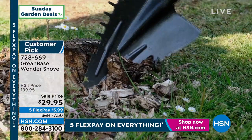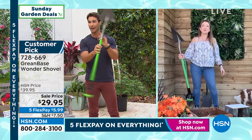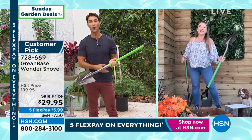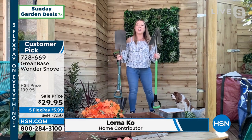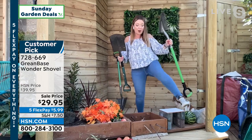Lorna Co is joining us here on Sunday Garden Deals — it's always lovely to see you, Lorna. Thank you for having me. Welcome to my garden here in London on my birthday! Happy birthday, Lorna! It's taken us a year to bring these back into stock — a whole year — and it's one of the UK's best kept secrets.